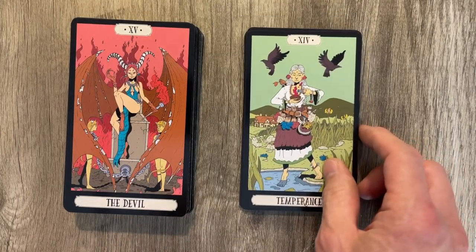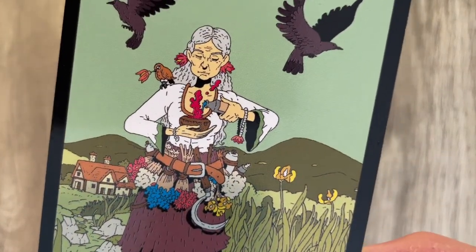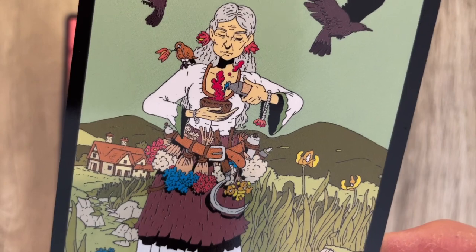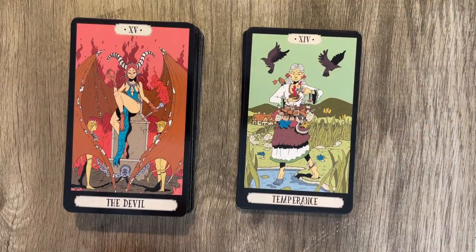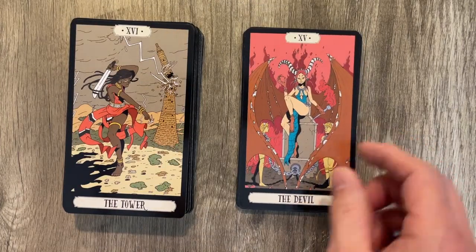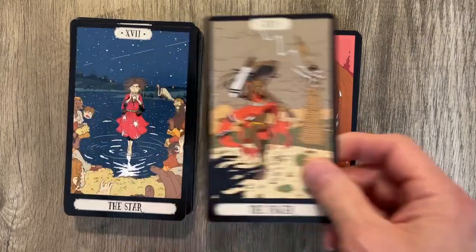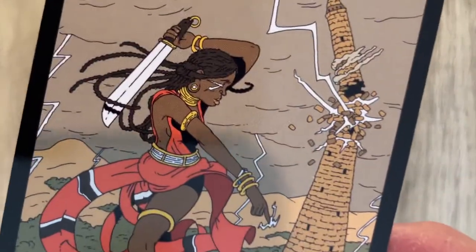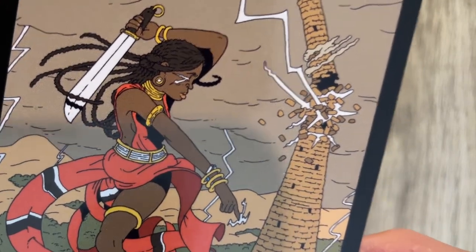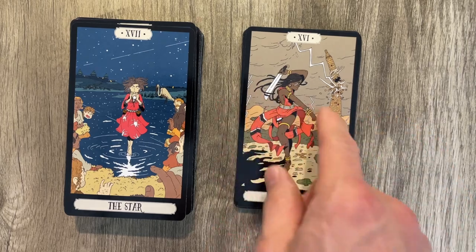The Temperance card has the balancing, with some mysterious red — is that something coming out of her skin? The Devil is very interesting, pretty cool looking with wings. The Tower is sort of falling and collapsing, with what looks like tears or a tattoo — actually, sort of lightning tattoos.